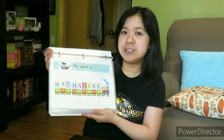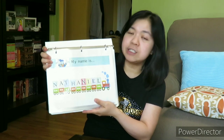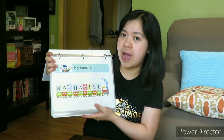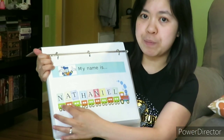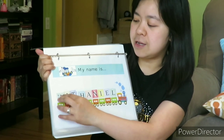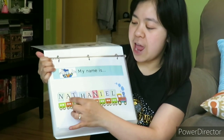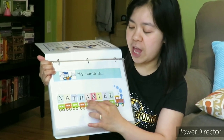Let's start with the pages. Page one — this binder belongs to my son. I will tell him: my name is Nathaniel. And I will spell out his name: N-A-T-H-A and so on.